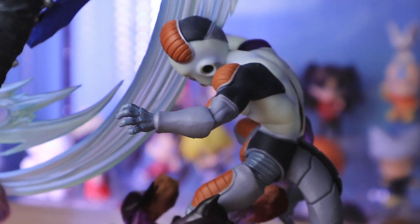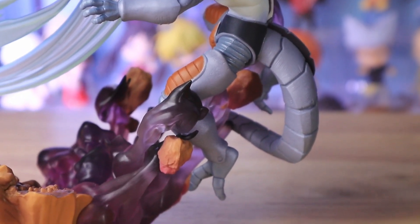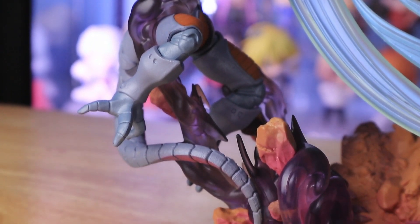This diorama is so cool from any angle. They captured this scene so accurately. And I must say, this is an iconic scene during the arrival of Trunks.